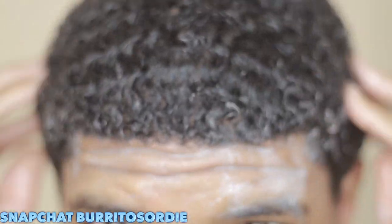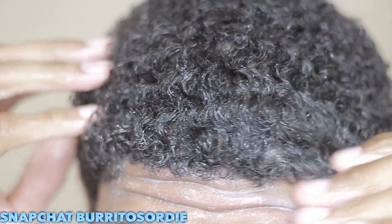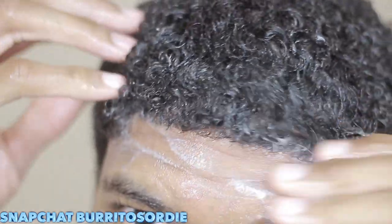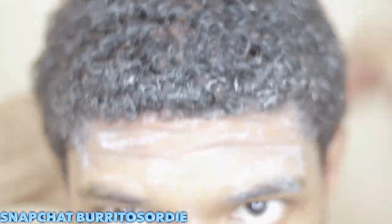The shampoo I'm using is the Shea Moisture high porosity. They also have a low porosity version — low porosity is for hair that doesn't maintain moisture as fast or takes longer to curl. There are different tests you can take to figure out which one your hair is, so look into that. I just wash my hair thoroughly throughout, using warm water. If I want my hair super clean, I use hot water so it lathers really nicely and gets all the way through.